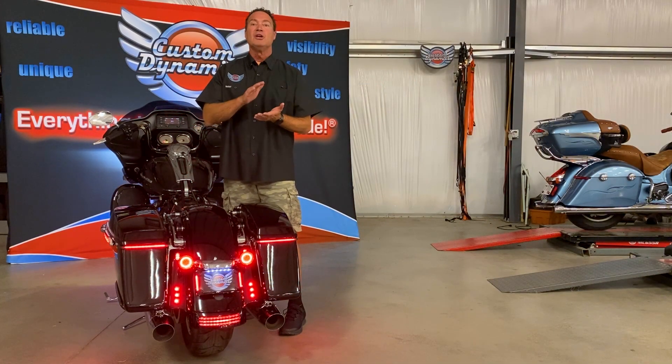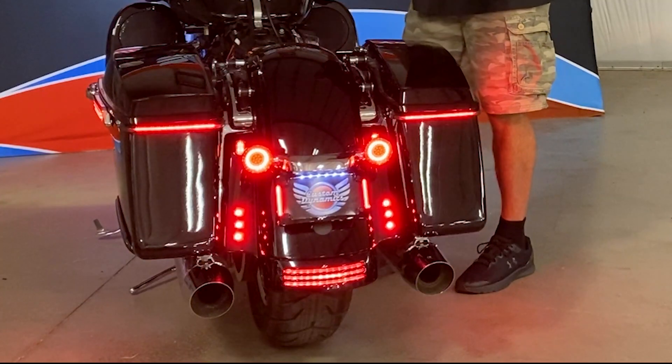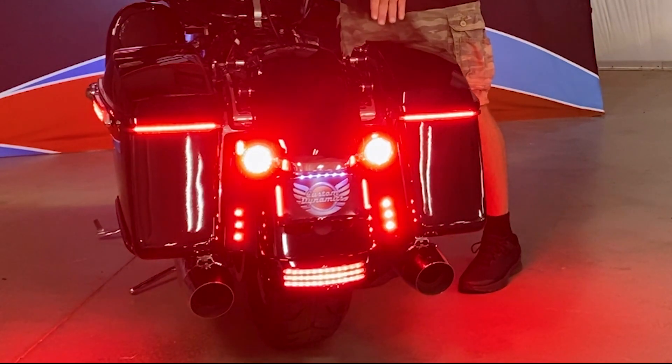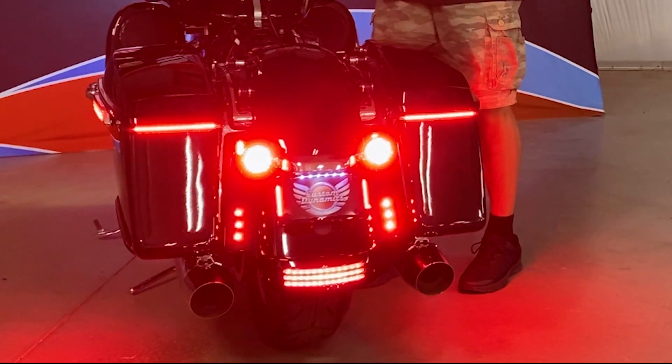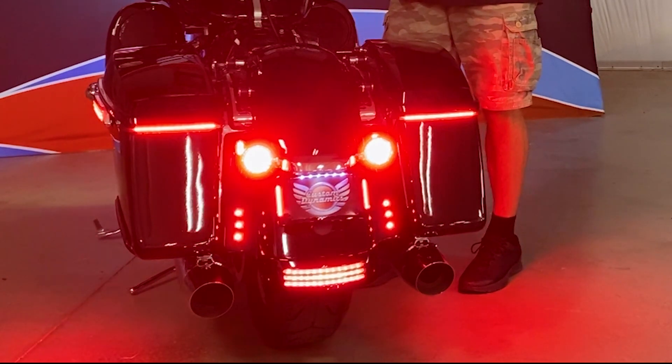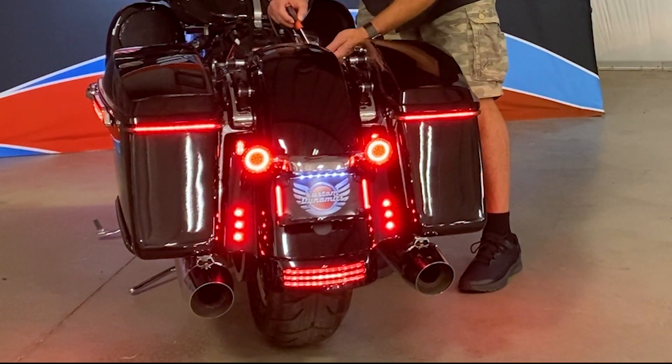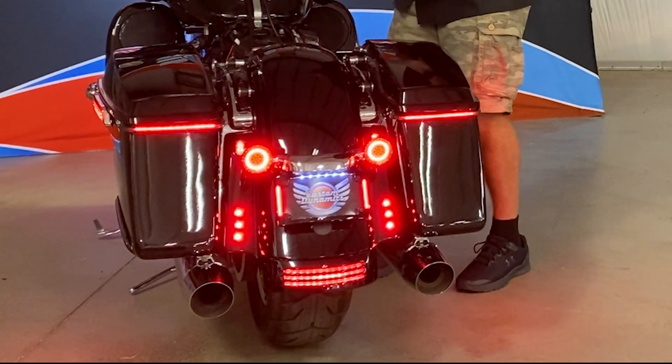You can do four different patterns, change the speed of the patterns, or disable it. The running light is on, and when I hit the brake you're going to see the alternating strobe pattern on these red bolts — getting additional visibility to the rear of the bike when the brake is applied. I'm going to show you a couple different patterns and a couple different speeds.